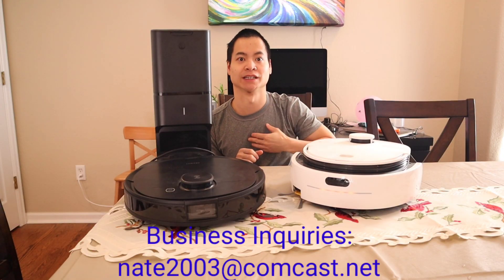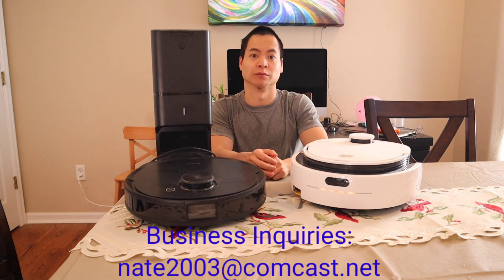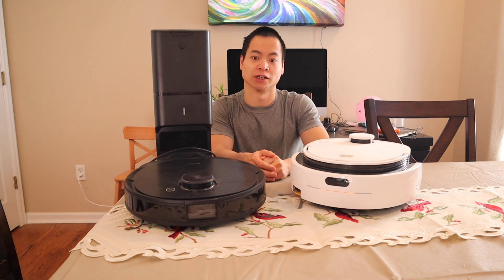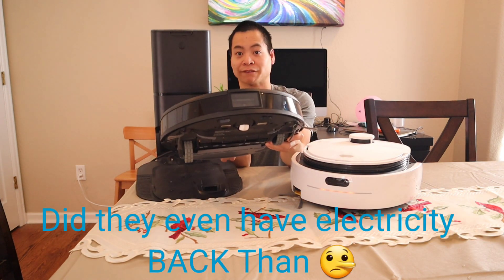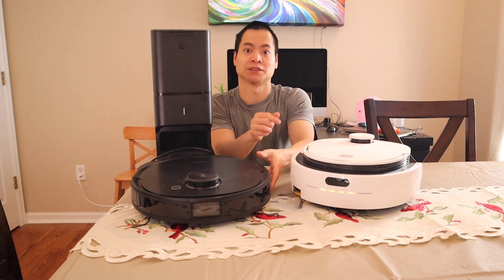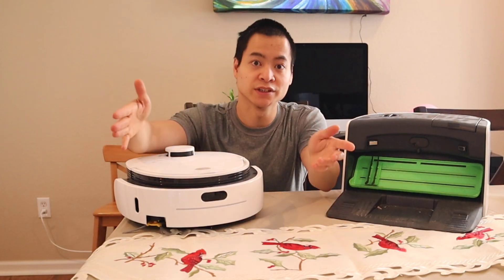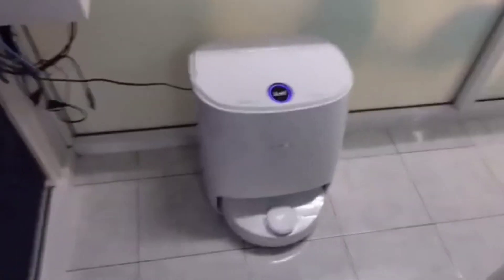Hey guys, how's it going? My name's Nathan, and this is Roller Masters. So it seems like robot vacuums have definitely come a long way. We got self-emptying bins, robot vacuums with front-facing cameras, advanced LiDAR navigation, and now robot vacuums that can self-clean themselves. In this video we're going to do a head-to-head comparison with the VidiBot N1 versus the Narwhal T10.